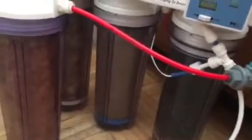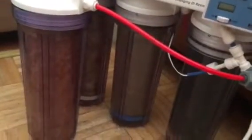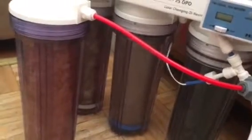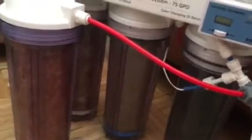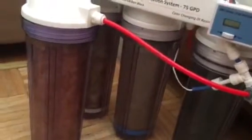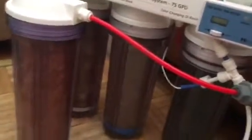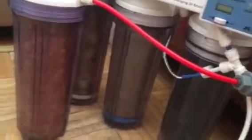New York water from the faucet is horrendous. And everybody, every day, cooks with this water — cook, drink — all those impurities in the water are going into people's bodies. That's why there are so many people sick in New York. All this debris and waste in the water. Now I know why people are so bloated and have problems with their digestive system.